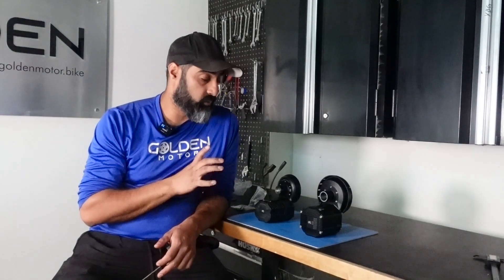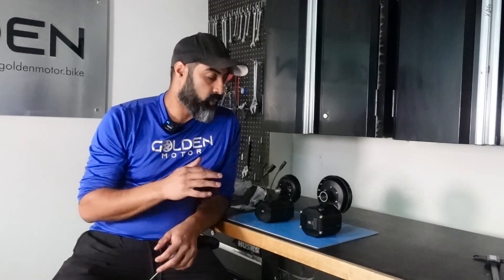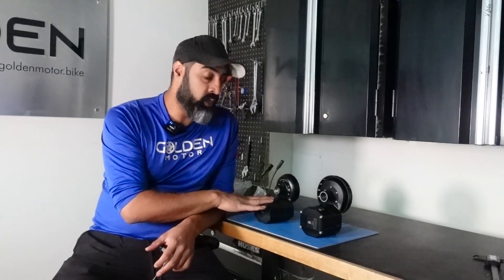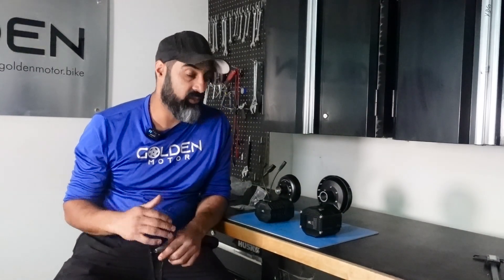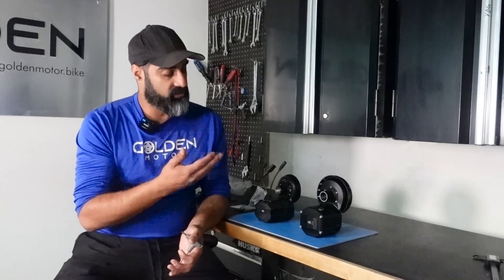Number four is the redesign of the motor so it's easily serviceable. Another pain point for the Gen 1 was that it wasn't very serviceable — you had to glue in the controller, which was messy for customers who had to send in their kits. With the Gen 2, it's very easily serviceable. I'm going to open the motor and we're going to get into it.